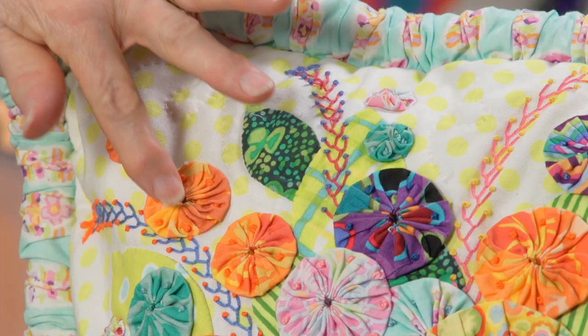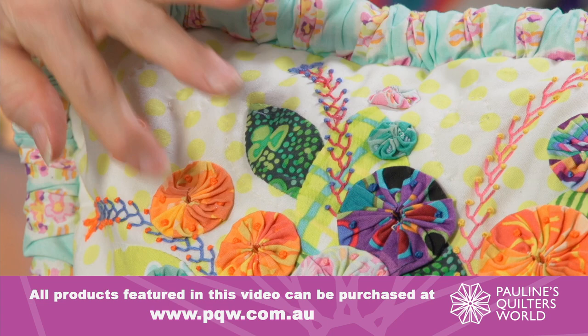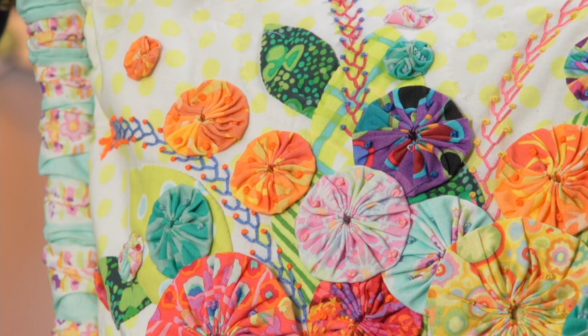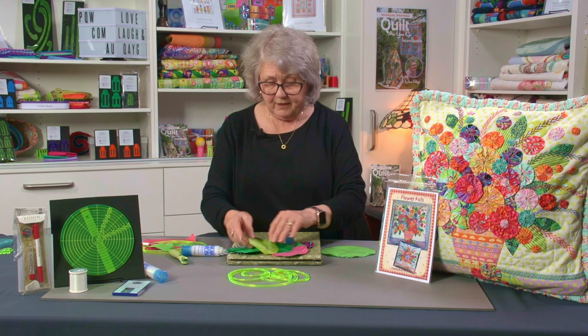Glue them all in place, then cut out some of the leaf shapes — this is needle-turn if you want to turn it under, but you could do blanket stitch or all sorts of beautiful embroidery to enhance the cushion. Once I've got these all glued on, I just go through the middle with my needle and thread, stitch through to the back, and anchor it off on the back of the background fabric. Get the whole thing done and then you can make it into a beautiful cushion — it is a very simple process.